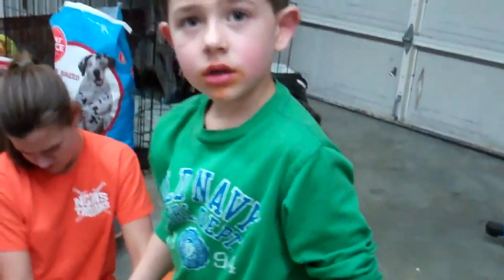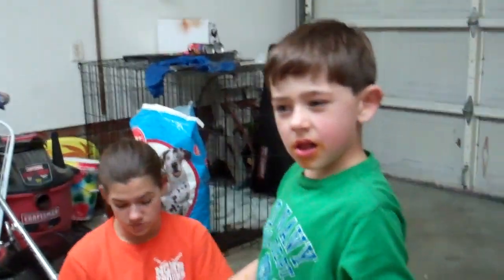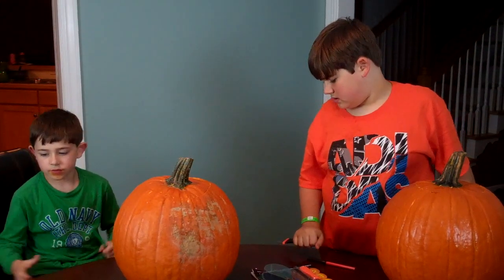You can eat those pumpkin seeds, Ben. Did you know that? Wait, can I eat them straight? You're supposed to dry them out, bake them, and salt them. We did that last year and they were good. Let the pumpkin carving begin!